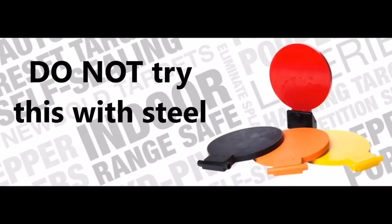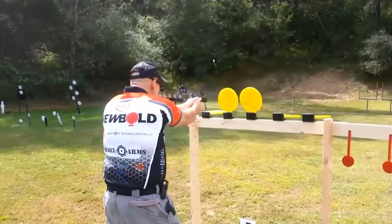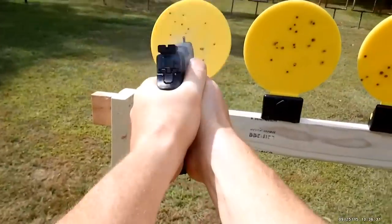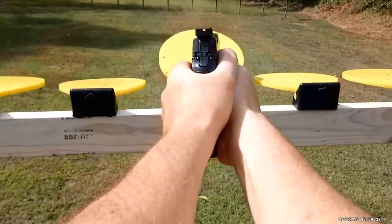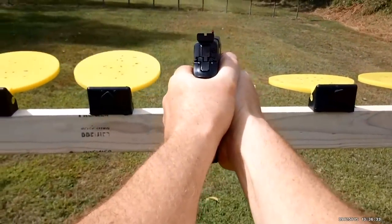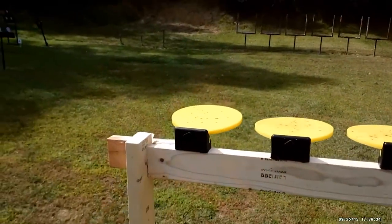Today's video is brought to you by the generosity of Newbold Targets. Newbold Targets are self-sealing reactive polymer targets that act like steel targets for training and practice but are safer than steel. They allow bullets to pass completely through the target without ricochet or lead splatter. Check out their links in the description and thank them for bringing us today's video.